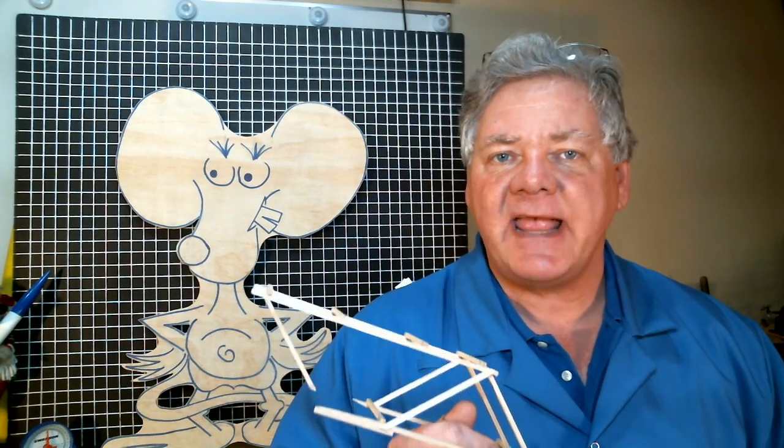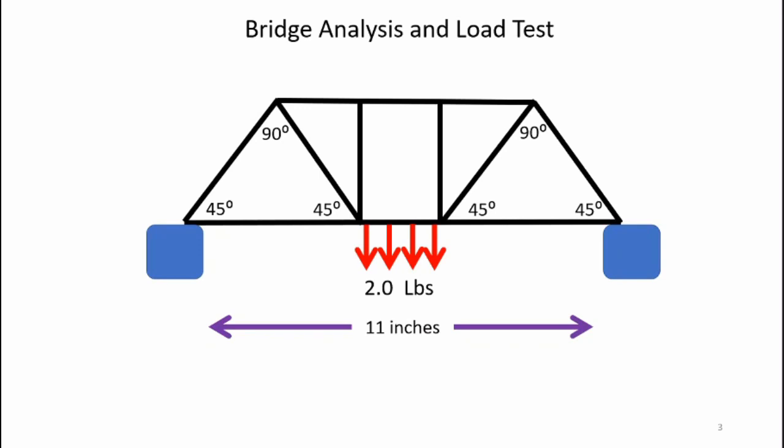I'm not going to go into super detail on the analysis — I recommend you go to labratscientific.com and look at the classroom lesson on analyzing bridge structures for better insight. Here's the load case I'll be analyzing: my bridge spans an 11-inch gap and has a distributed load of two pounds located at the center of the bridge.